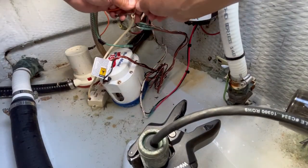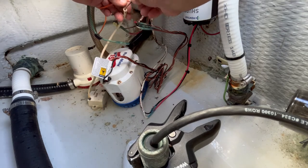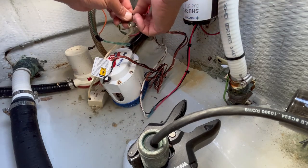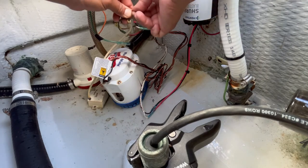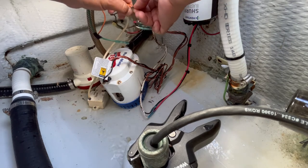As you can see, there was a little bit of water in the bilge, and as soon as these two wires came together the pump turned on and was ready to pump. Now I'm just going to join the two wires together the best I can, and then they're going to go inside the butt connector.